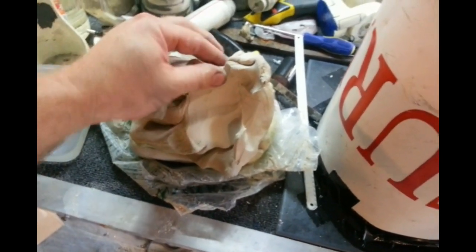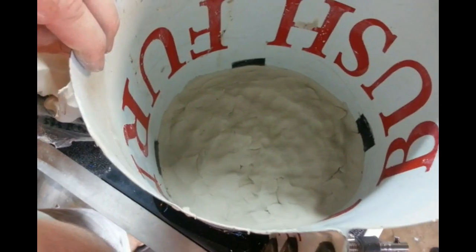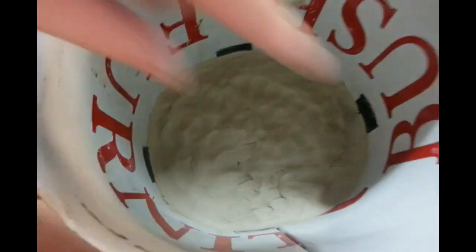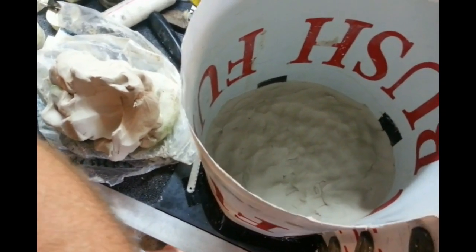It has to be water-based so that it doesn't interfere with the setting of the silicone. This is going to be for the terminator head. The thickness is about two inches or about five centimetres, and I've gone for a rounder sort of shape to cut down on the amount of material I need to use.